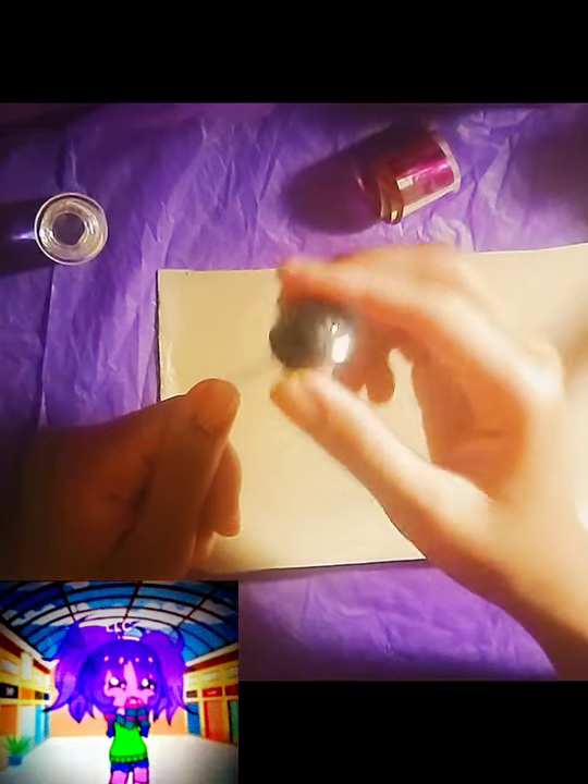First I'm going to be adding my base coat. I am using this fall nail foil, and the colors I'm using are black, pink, and orange. You'll also need a drinking straw.